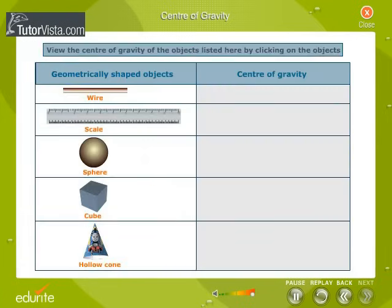Generally, the center of gravity of geometrically shaped objects lies at the geometric center of the object. View the center of gravity of the objects listed here by clicking on the objects.